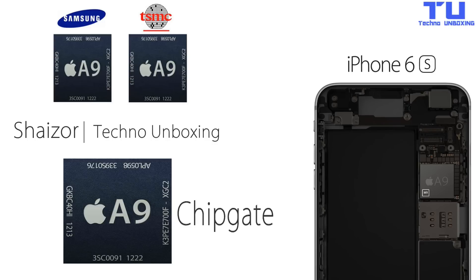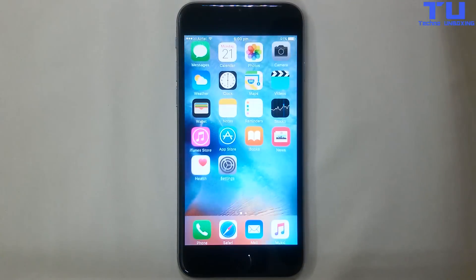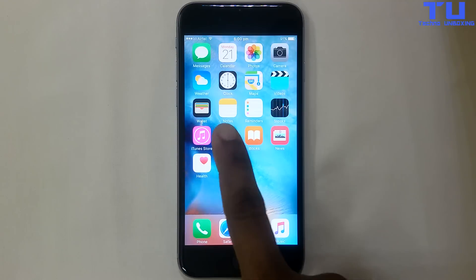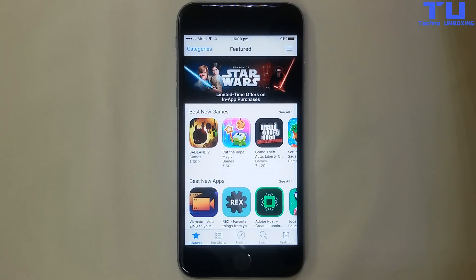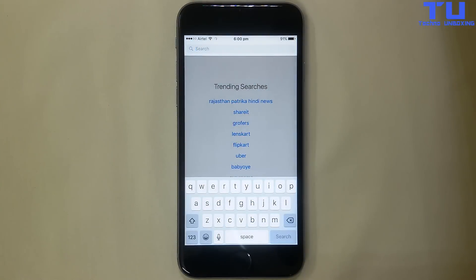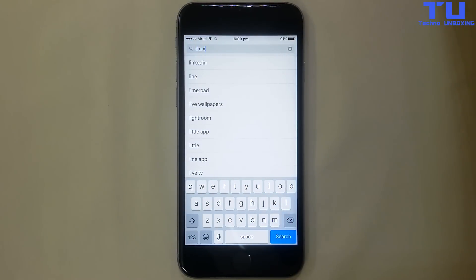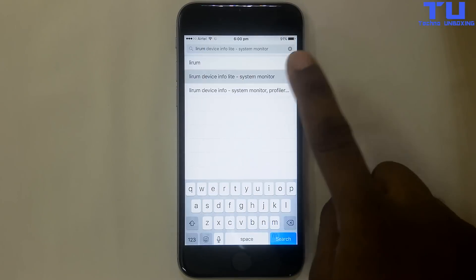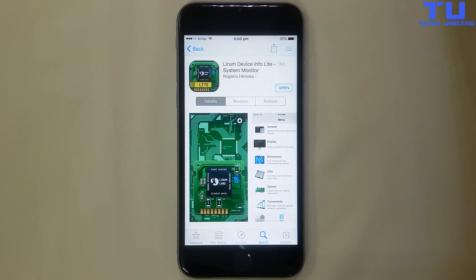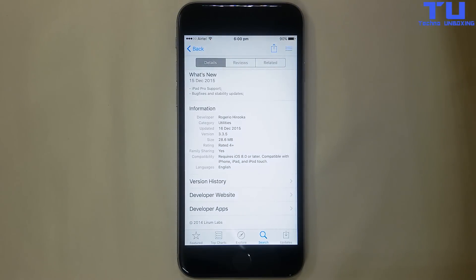Welcome to Techno Unboxing. One controversy that could be brewing the biggest storm the company has faced is ChipGate, which points to the discrepancy between the A9 chips for the iPhone 6S and 6S Plus that Apple outsourced from TSMC, Taiwan Semiconductor Manufacturing Company, and Samsung. Note that Apple only designs the chips and has no foundries to manufacture them with, and thus 13 million A9 chips that Cupertino needed were outsourced to both.